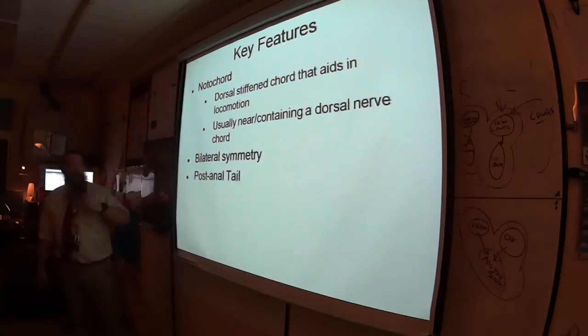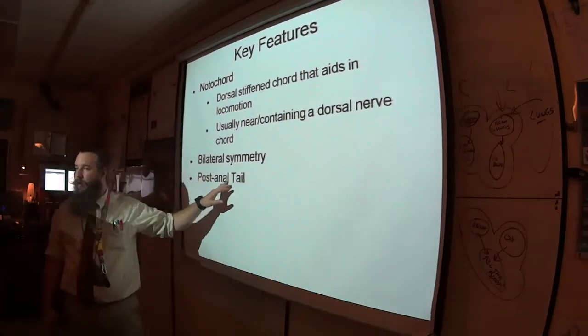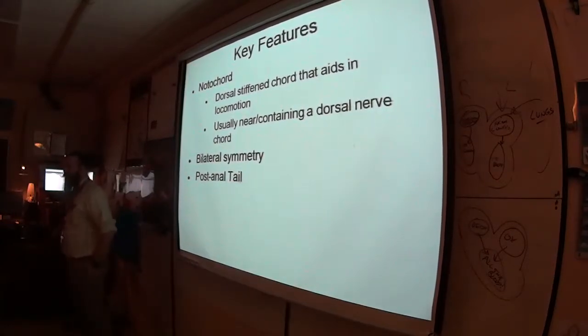As everything else in Bilateria, we have bilateral symmetry. We also have, excitingly, a post-anal tail. What does post-anal mean? Where do we find the tail?